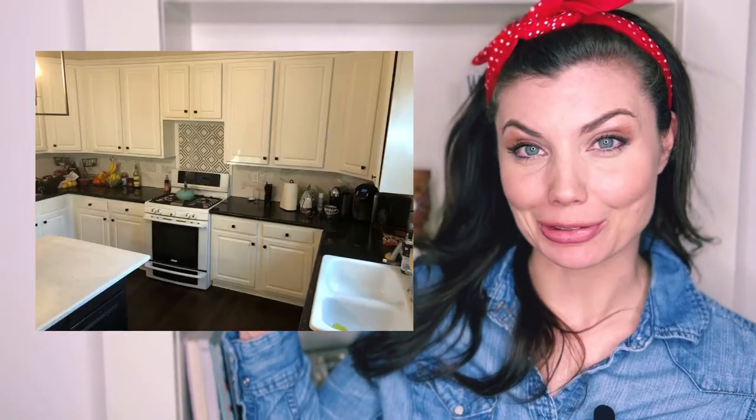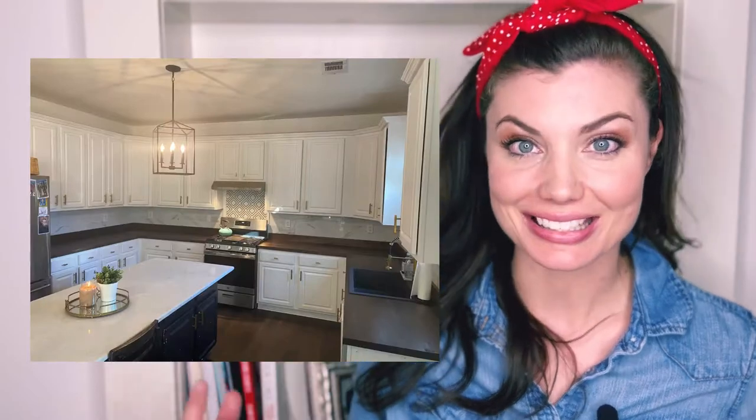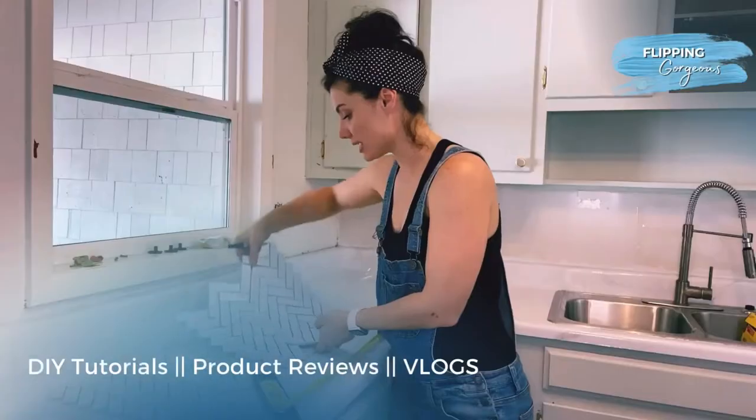Here's how I replaced these broken countertops for less than $1,000 and made it look like this. I'm Lina. I show you how to transform outdated spaces and furniture and make them flipping gorgeous.